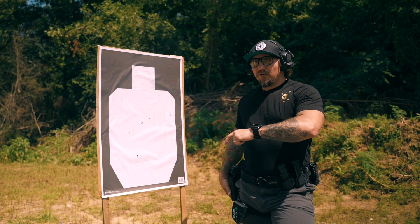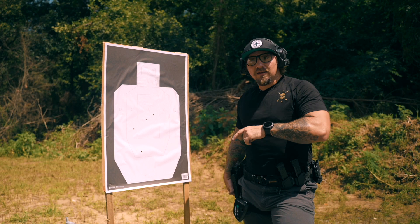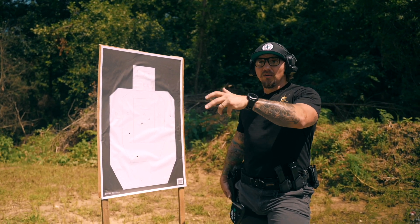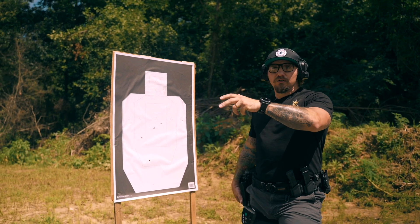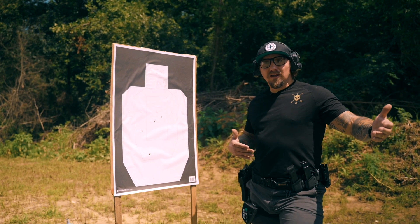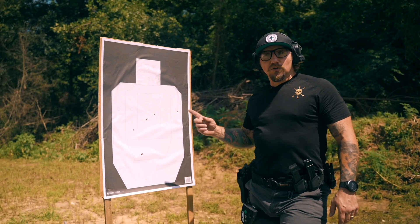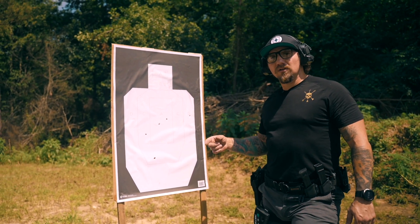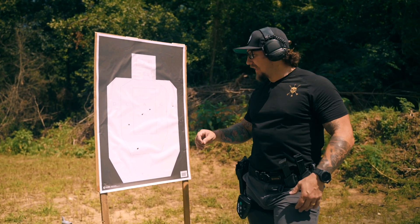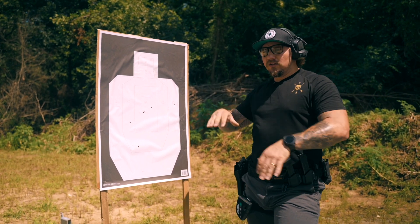That's really where — when the gun malfunctions or does something different — you're not looking to the target to validate it. You're internally knowing from the tactile feedback you're getting: 'I pulled that for sure.' Then you can use the target to help validate what you already felt. A lot of people are trying to look where their hits are going and they're already too late, especially if you want to start pushing the performance of your gun work, gun handling, and shot placement.